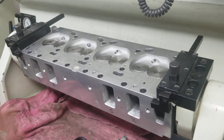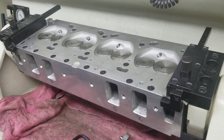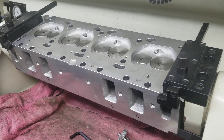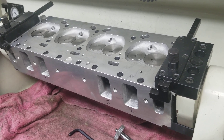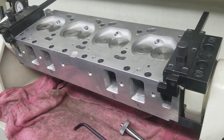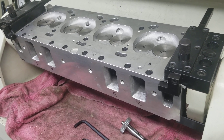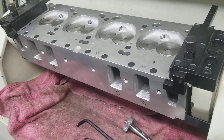I want to take you through a procedure here. We're halfway through with a set of Edelbrock Performer cylinder heads for a customer in California — an Oldsmobile project, moderate to radical for the street. He'll be plenty pleased. It's a pretty cool project.